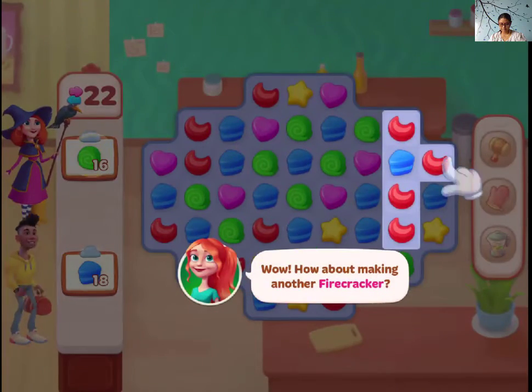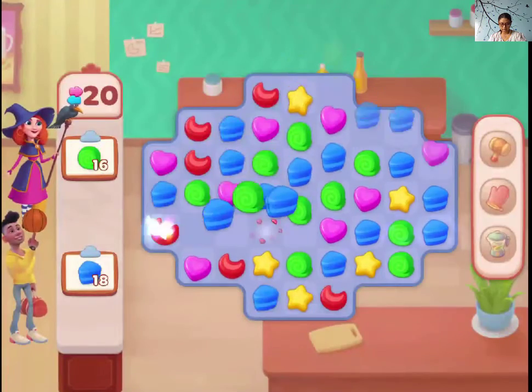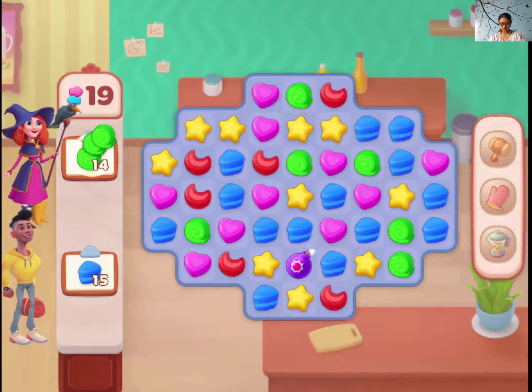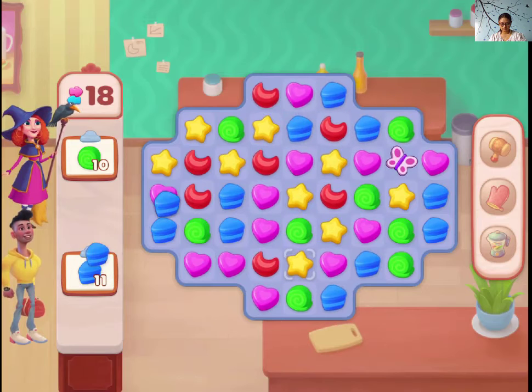I can do it like this, by double tapping. Just like any other match — 1, 2, 3. 1, 2, 3.